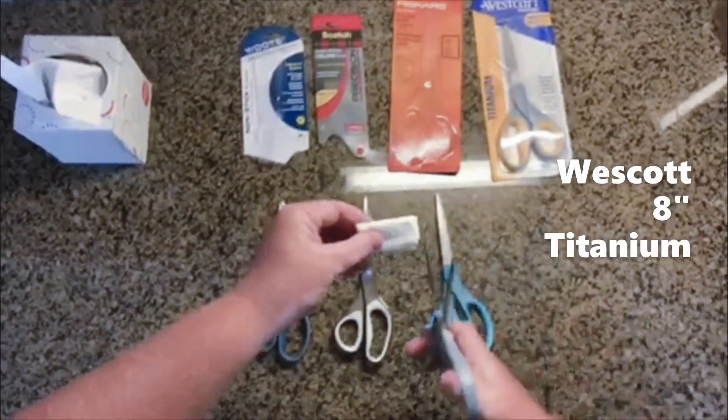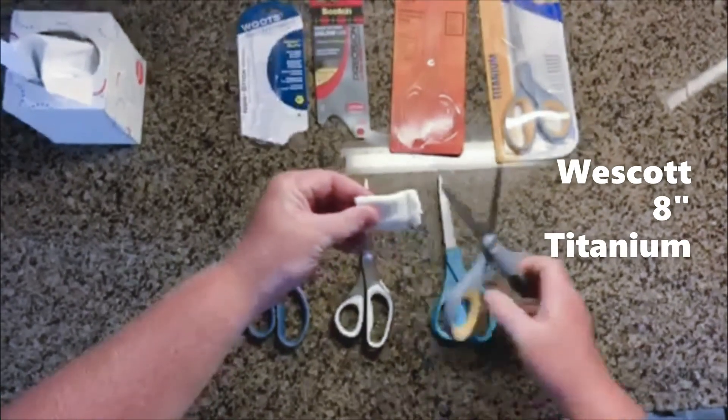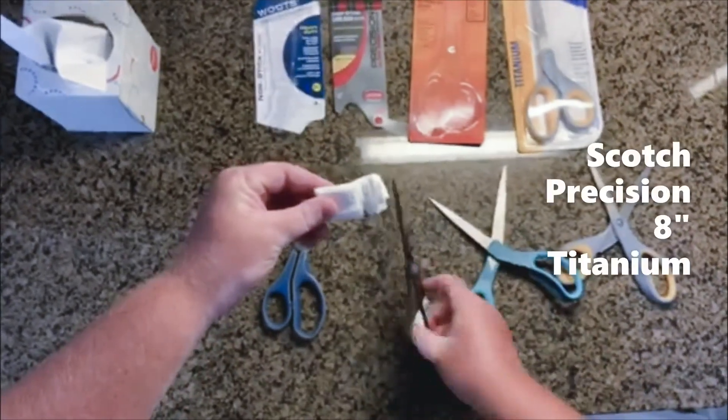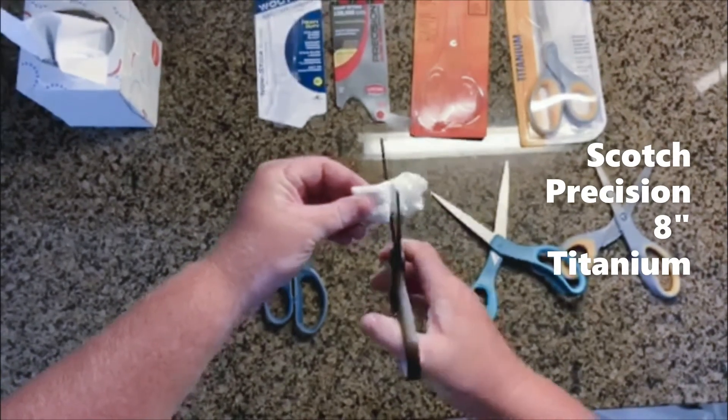Starting with the Westcott 8-inch Titanium — it buckles. The Fiskars 8-inch Titanium — it buckles. The Scots Precision Titanium — it buckles.